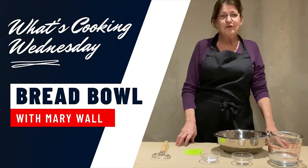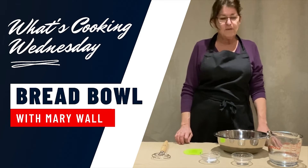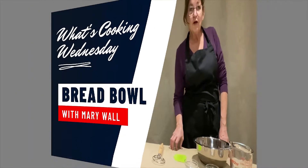Hello everybody and welcome to What's Cookin' Wednesday. Today we are going to make some bread bowls. Who doesn't like Panera bread bowls? Fill it up with some hearty soup.